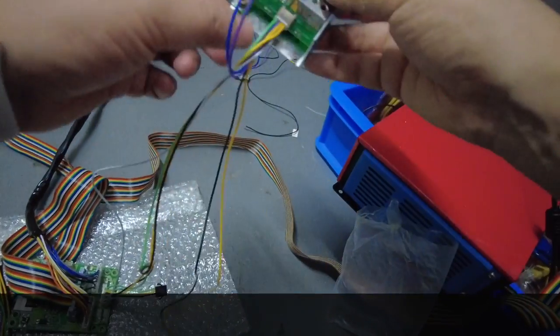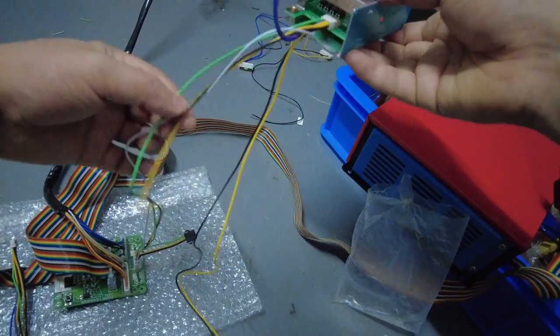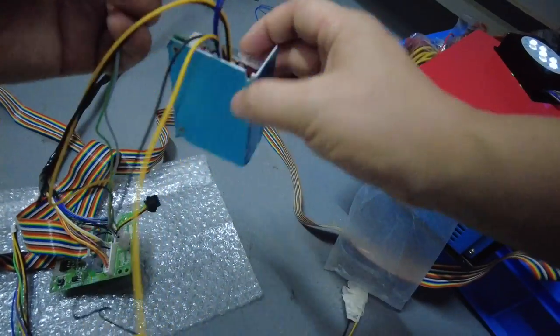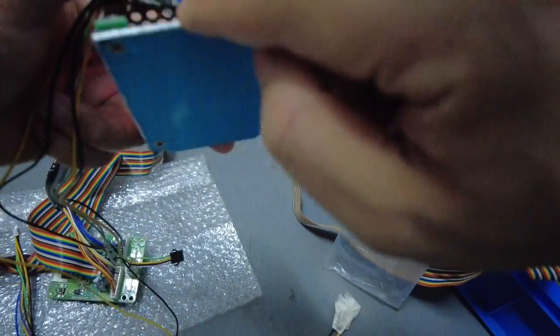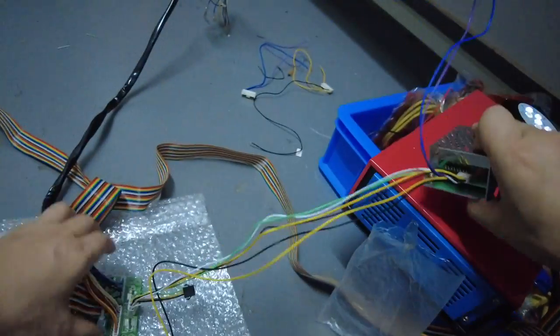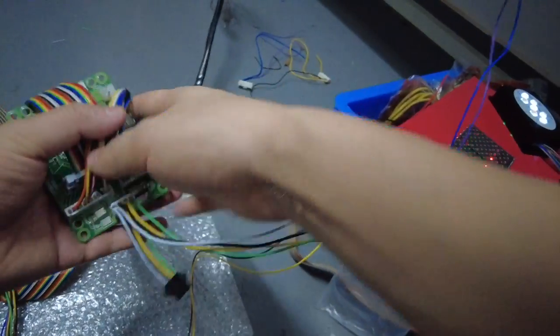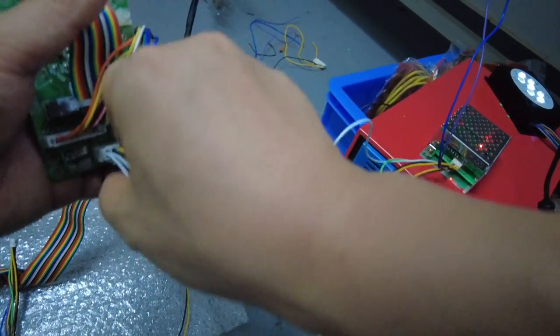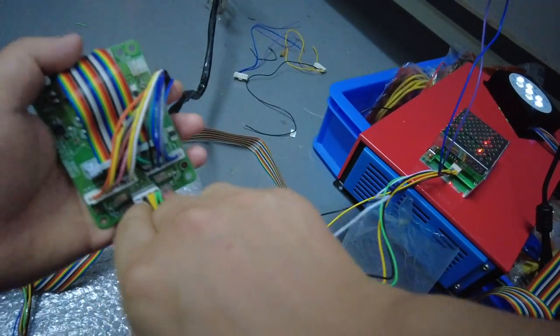The second cable is the white. The white cable is coming from the third position — one, two, three, the third cable is the white one. Let's see where it goes: the white one goes to the fourth position — one, two, three, four — and the white one goes to the first cable on the other connector.